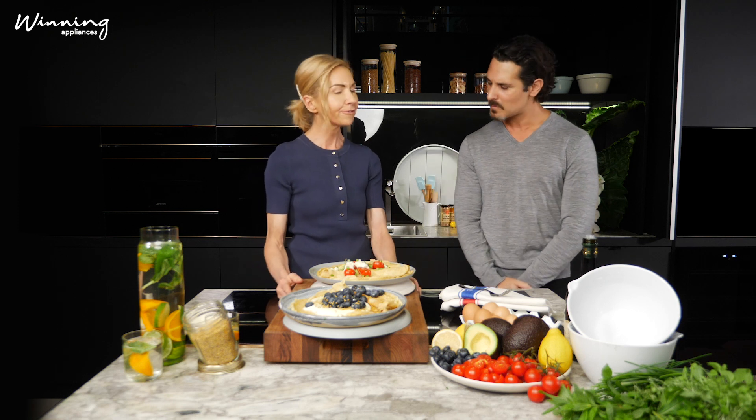Thank you so much Teresa for joining us and sharing this recipe, and make sure to go onto the website and download the full recipe.